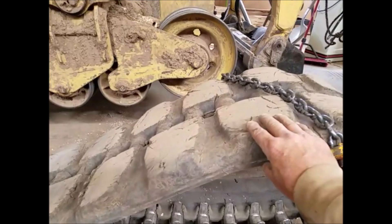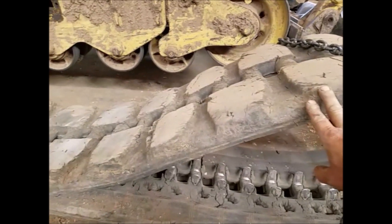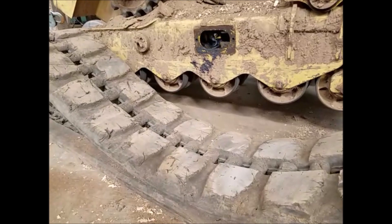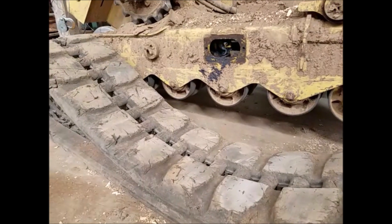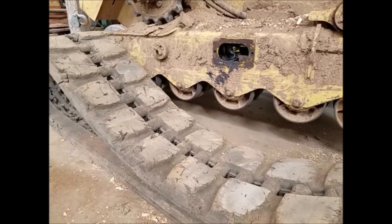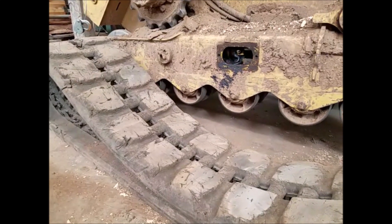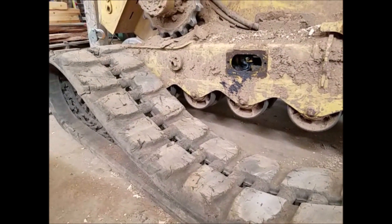I don't know if these were the original Cat tracks or not. I got the machine at about 1,300 hours and put about 700 hours on them. I think they wore okay — I'm using it in the woods with a lot of rocky conditions so they do get thrashed. I had a lot of trouble with them detracking, and we'll see if the new tracks are any better. My ASV RC100, I never had the tracks come off, but these I've had come off lots of times — and it's no fun when you're out in the woods.